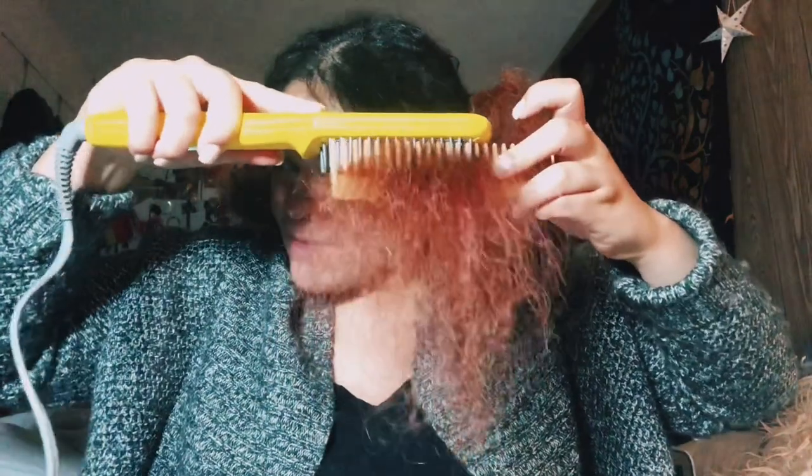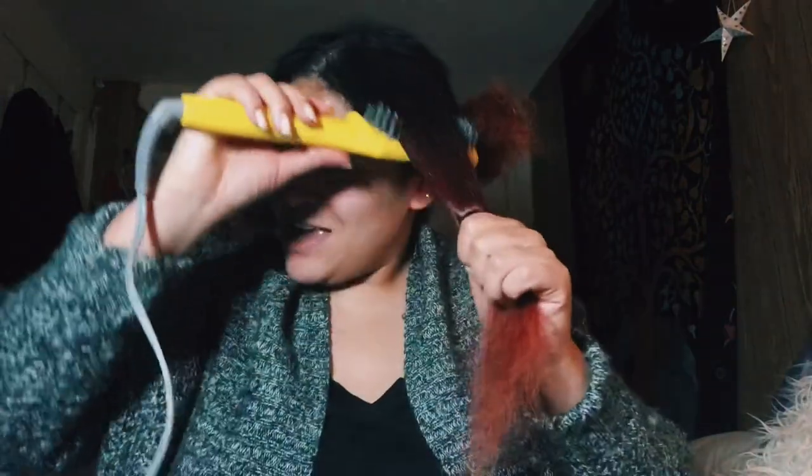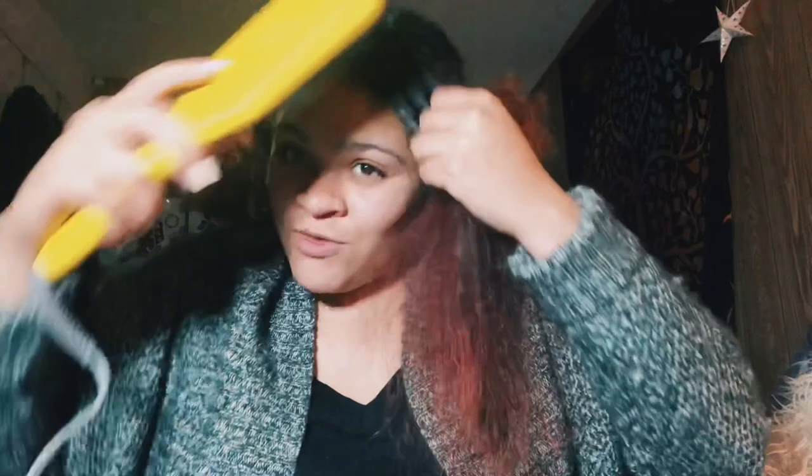I always go to the salon to get my hair done because home girl does not know how to do her hair, especially something like this. It's getting there though — y'all see it, right? Hopefully, because I see it, I feel it. You gotta see it to believe it. And if it doesn't look perfect, that's completely fine because we're gonna go over it with whatever straightener you got.